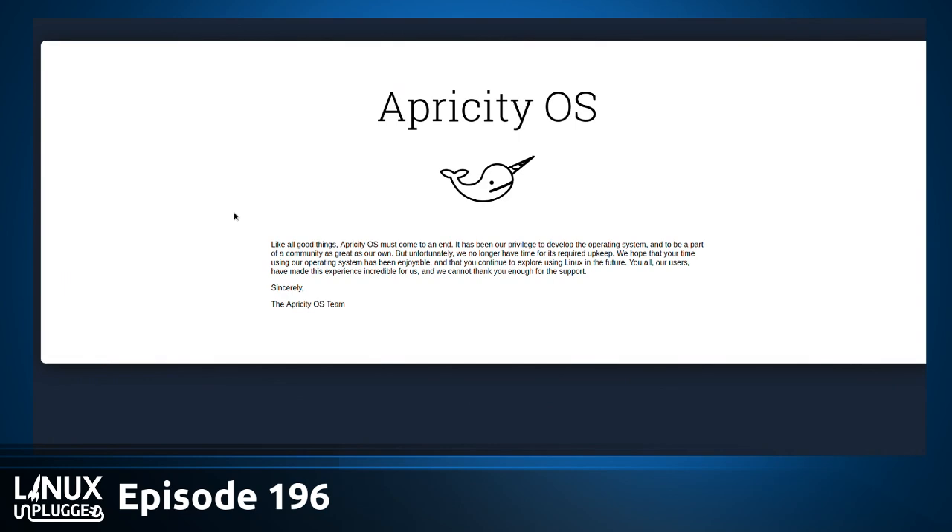Opricity OS comes to an end. They say it's been their privilege to develop the operating system and to be part of the community, but unfortunately they no longer have the time required for the upkeep. They're shutting it all down, including updates.